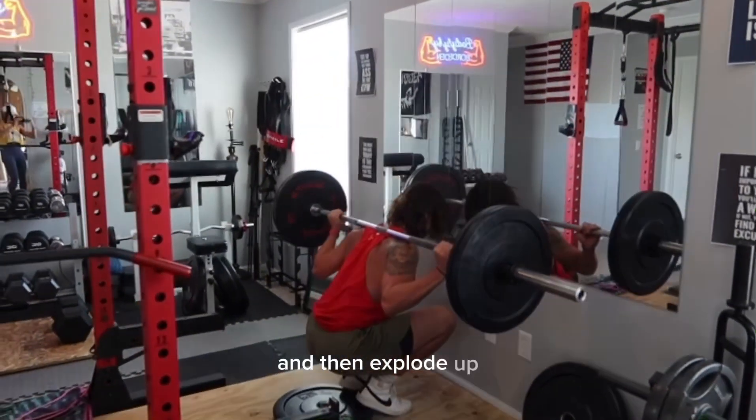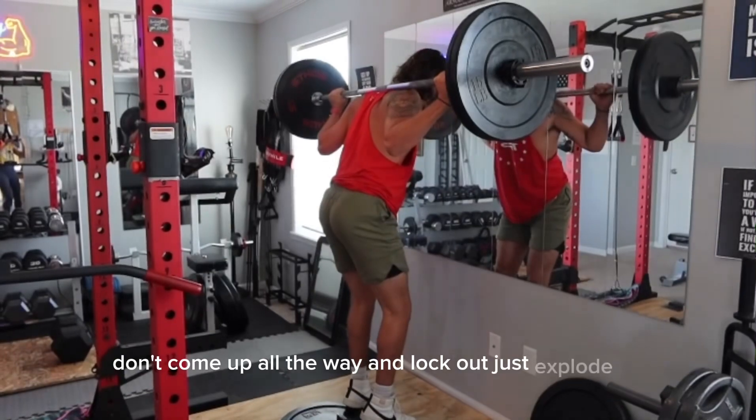And then explode up. Don't come up all the way and lock out. Just explode up.